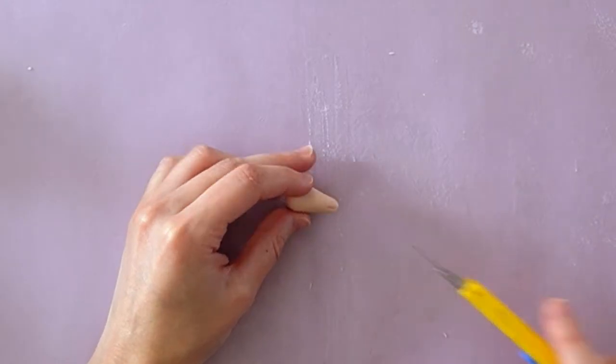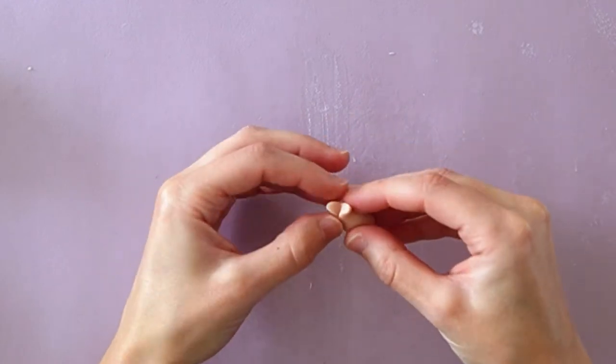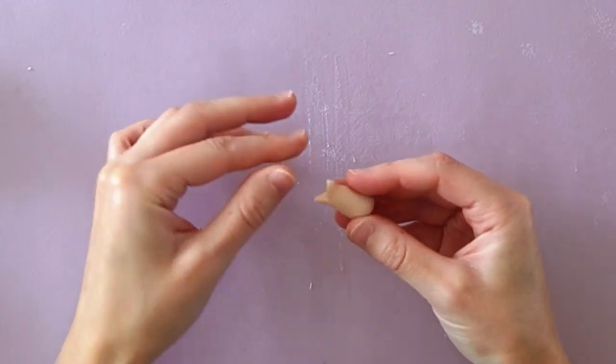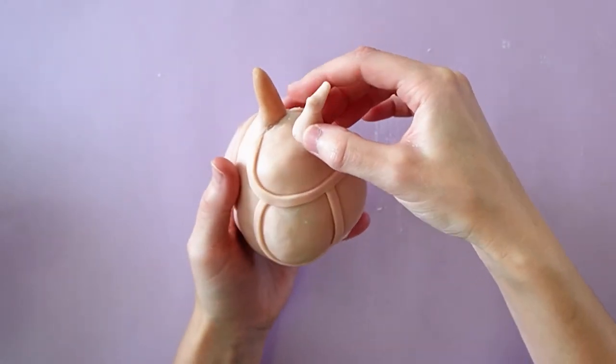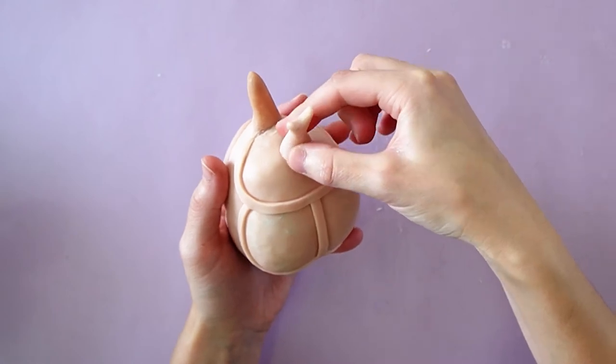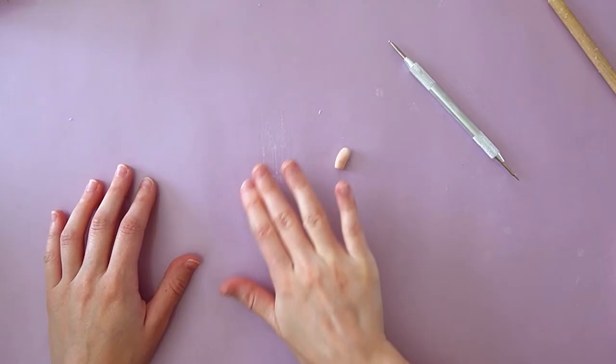To make the smaller horn, I made a cone out of clay, made a slit in the middle, and used my fingers to refine the shape. I then stuck the horn onto the wire. Let's finish the bigger horn by adding clay on both sides.